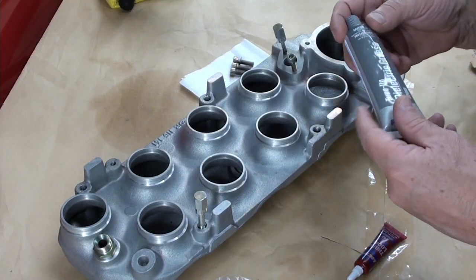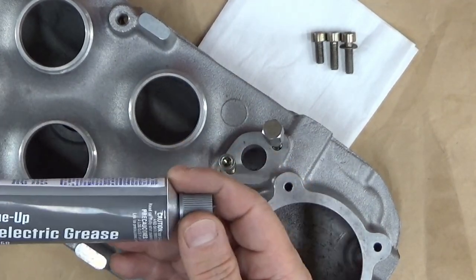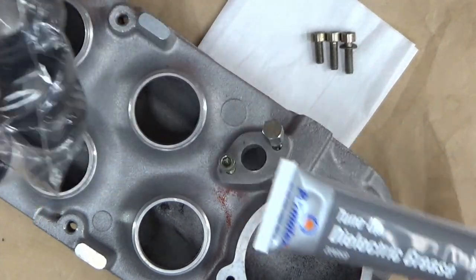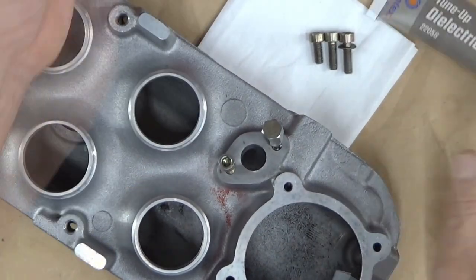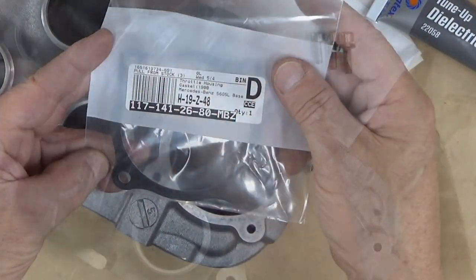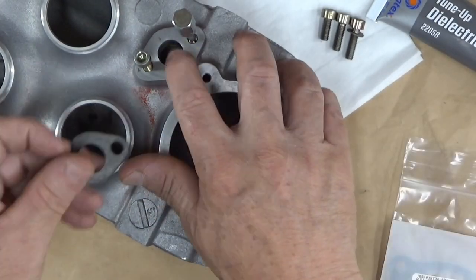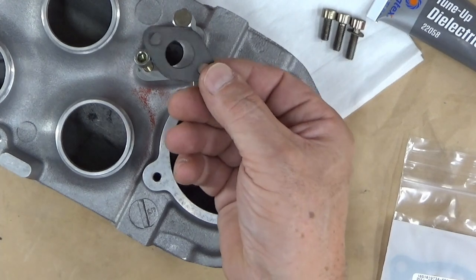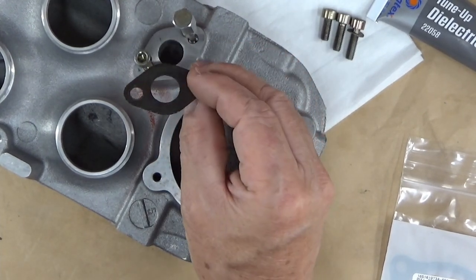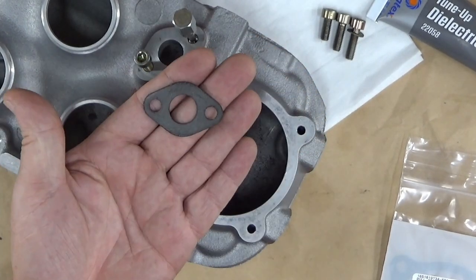The things I'm going to need: I'm going to use some dielectric grease, just to help assist putting these rings on. If I didn't say so already, there's your part number — there's the gasket for that, and that's going to go right onto there. This gasket, however, you can't buy. I think I already said that earlier.